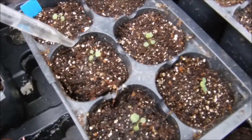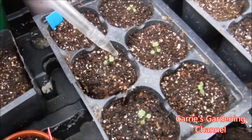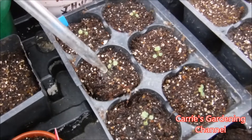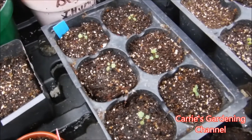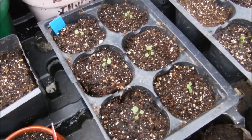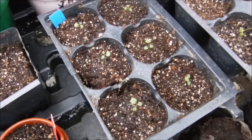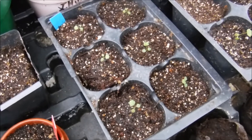My seedlings are nice and moist. One thing when feeding your plants — you don't want to feed a dry plant, especially your seedlings, because you can actually damage the root systems on them. You can burn them. So just make sure your soil is nice and moist before you feed them. I will feed these once a week with this mixture.